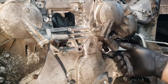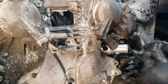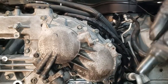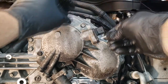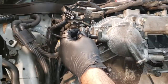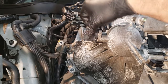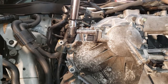I went ahead and installed this sensor here — it's also going to be around 102 inch pounds. Next one I'm going to put down is this camshaft sensor. I'm just going to torque it to 102 inch pounds — I don't even think it needs to be that much.